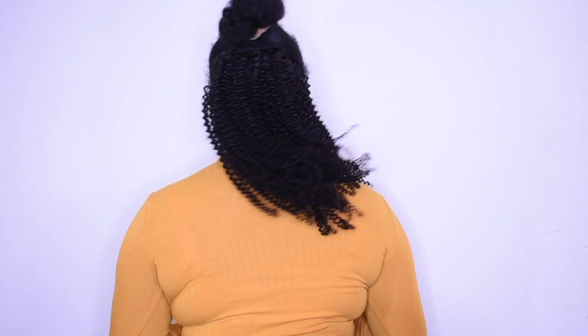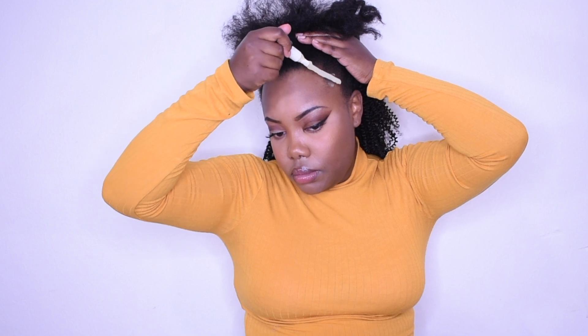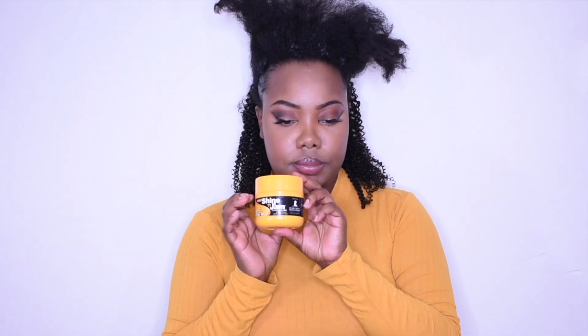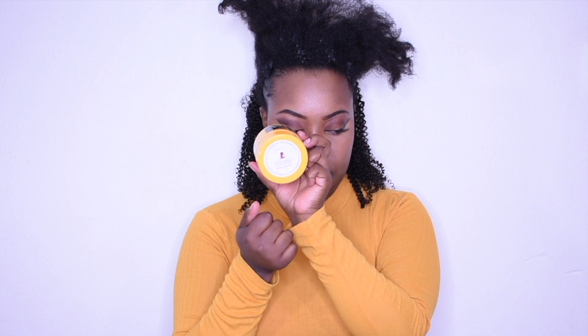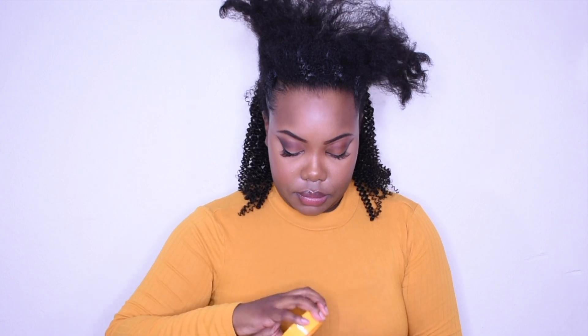I'm going in with my Myle Organics leave-in conditioner and the gel — you know I love their products. I'm also going in with my Shiny Jam, and they do support St. Jude's. Anybody supporting any type of cancer hospital for kids, I'm buying it. Buy this stuff because they support cancer kids and we should be helping them out.